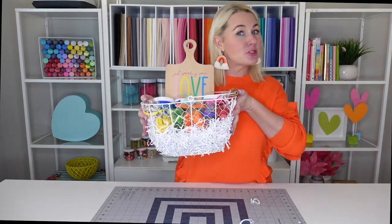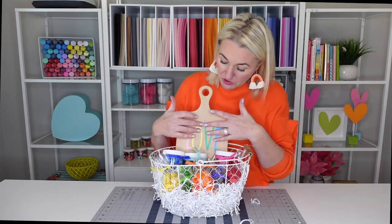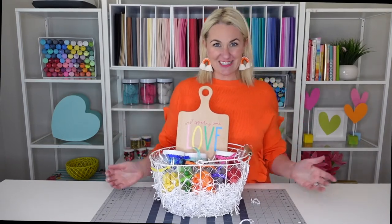I'm going to show you how to create this charcuterie board, which is perfect to give a friend or neighbor who might need a little extra brightening up. I'm going to show you how to use some vinyl, how to assemble your candy in color-coded fashion and how to assemble this. So let's get started.